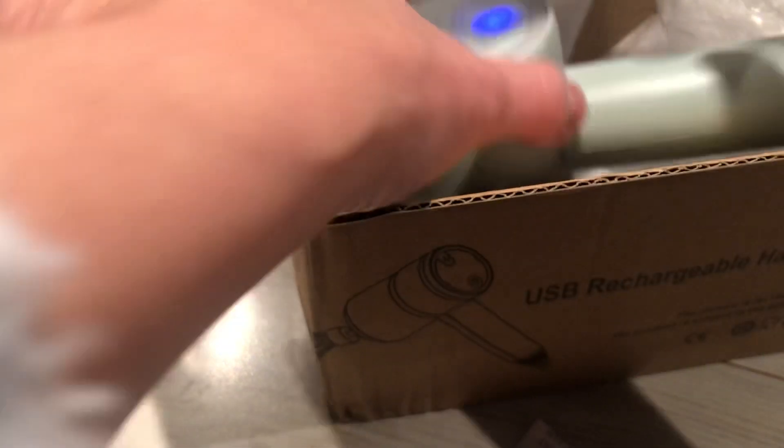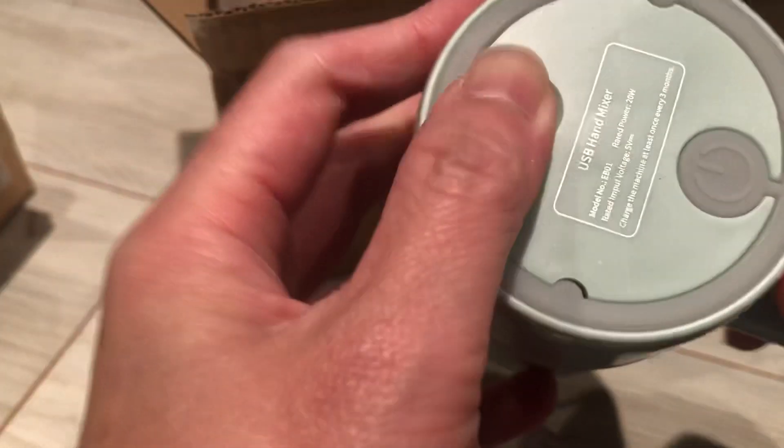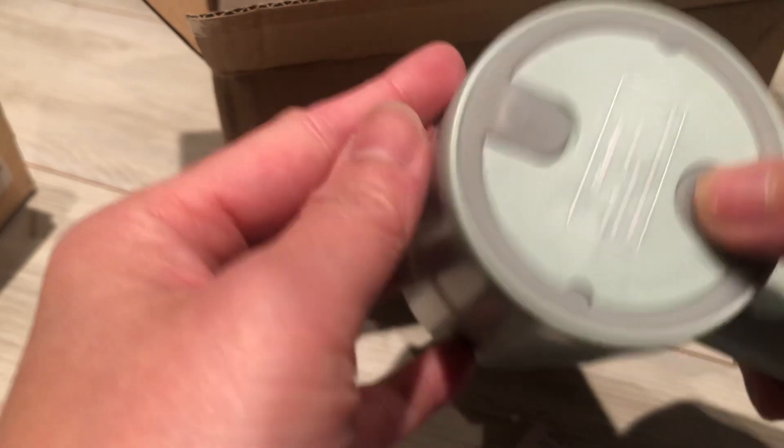This is the hand blender. I put it in and charge it using a micro USB, so I unplug it. When it's fully charged it's blue, while it's charging it's red.